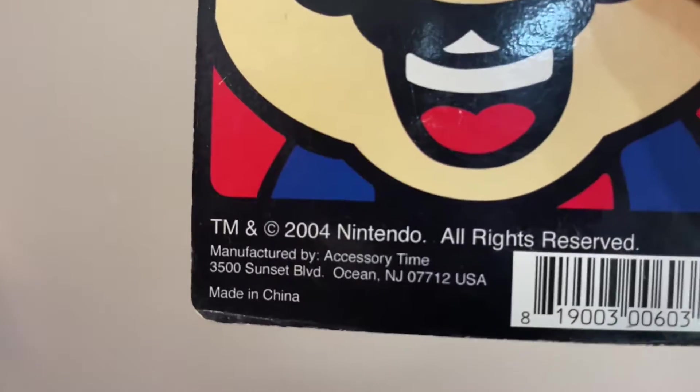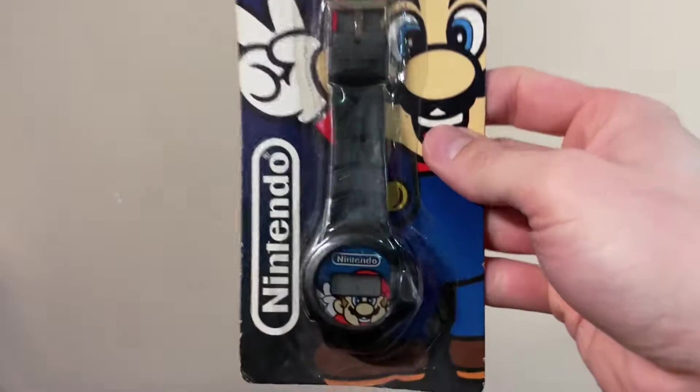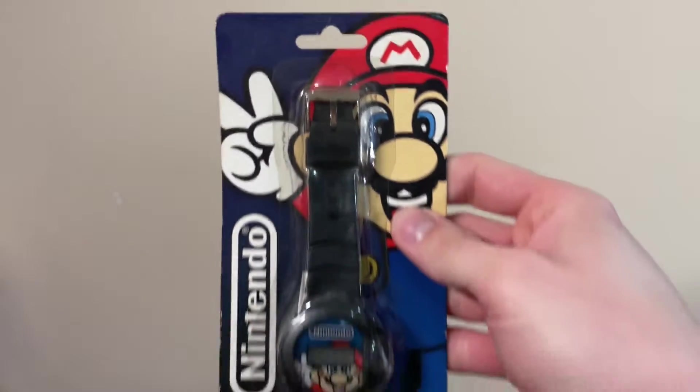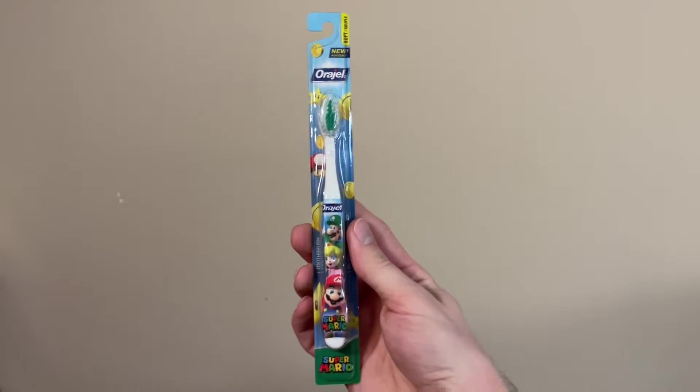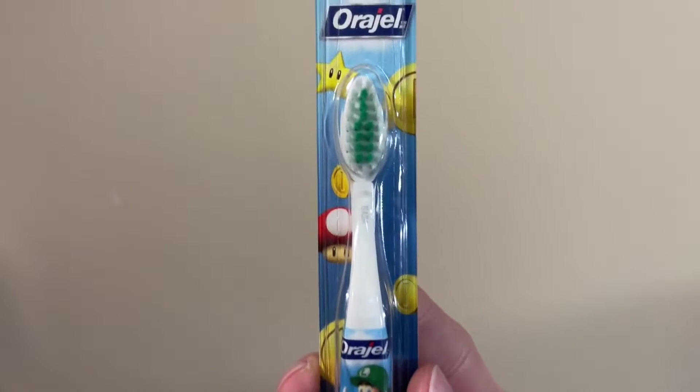Here's something newer than those other items, but getting kind of old compared to now — from 2004, by Accessory Time. It's a Mario wristwatch. I feel like we've had some real good stuff today, it's been a strong start. Then we have this toothbrush. Pretty proud of my Mario toothbrush collection, but I actually didn't have this one yet, so this will make a good addition.